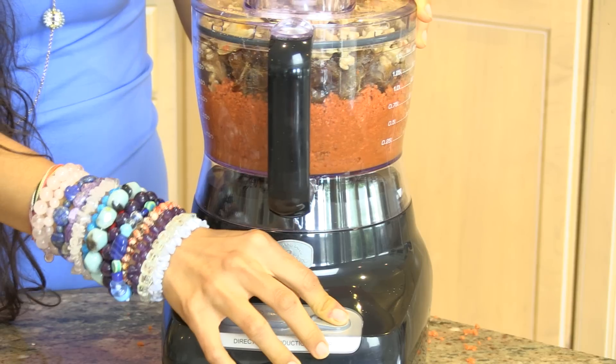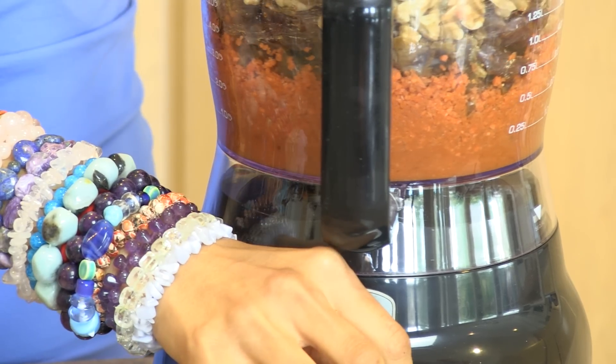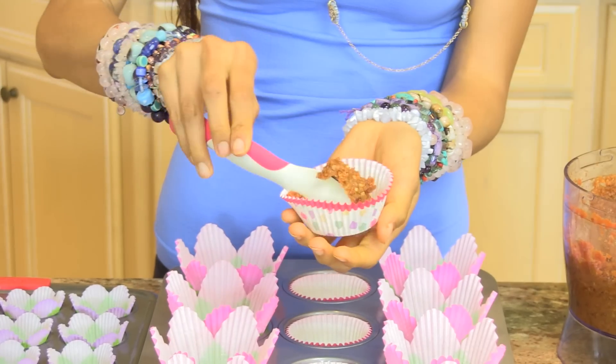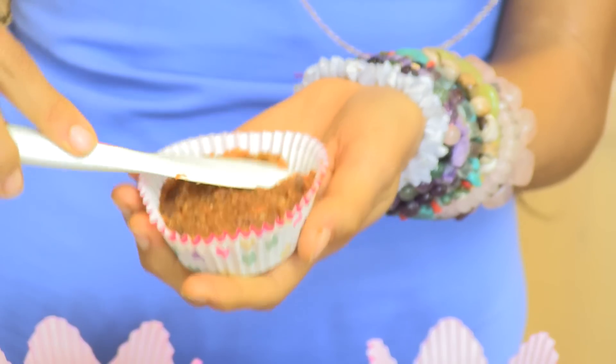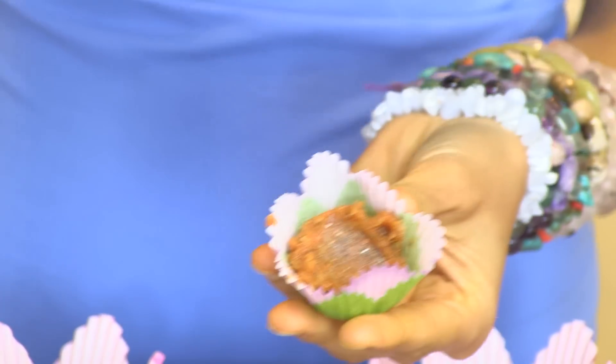When you've got it all stuffed into your food processor, press the on button. If you want to make this recipe lower in fat you can always use fewer walnuts and just add in more shredded carrots. After you've got this base you can take it and press it into the bottom of your cupcake liner. These may look a little gooey right now, but if you put them in the refrigerator for a few hours they harden up and become just like cupcakes.